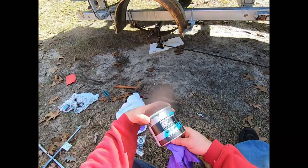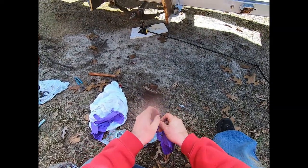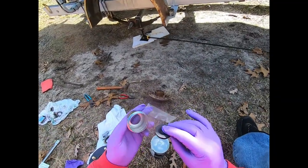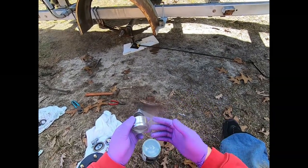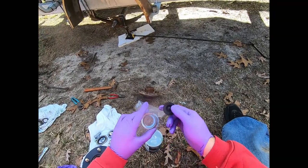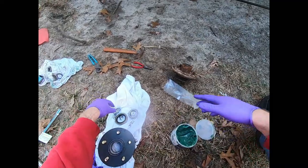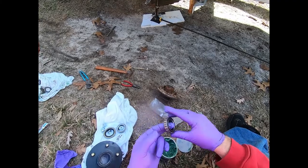Now you're going to pack the bearings. This is marine lithium grease - put some gloves on, this stuff gets everywhere. The dust cap that comes in the kit is not great; instead, use bearing buddies. They're about $20 and have a grease fitting with a spring that pushes grease into the bearing - well worth it. You'll hopefully only do this once every four or five years.